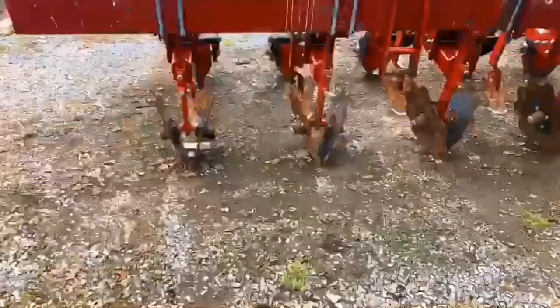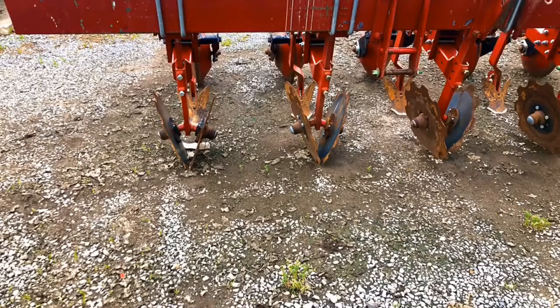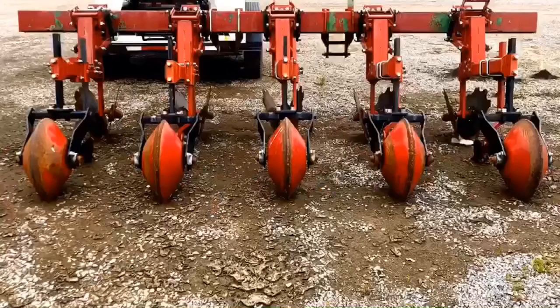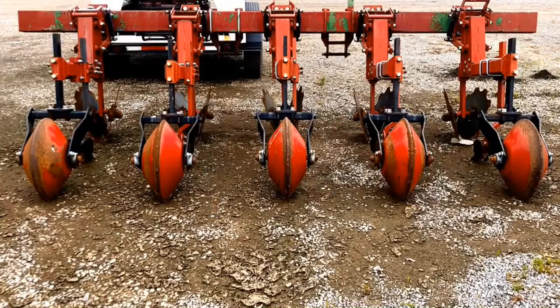We are finding that the furrow runner is also useful in furrow irrigated rice. In one field at the Delta Center, we drilled planted rice on flat soil. When the rice began tillering, we made grooves across the field with the furrow runner before irrigating.